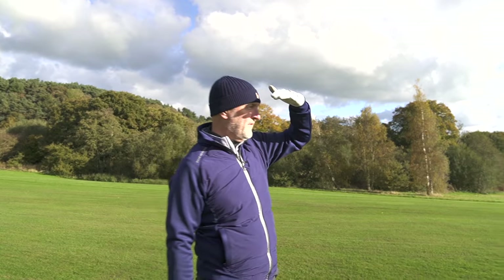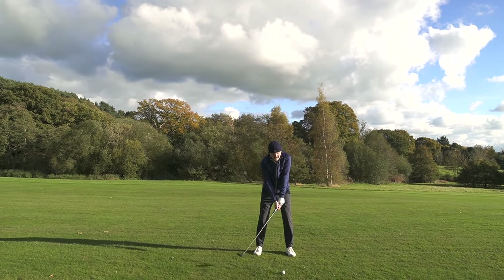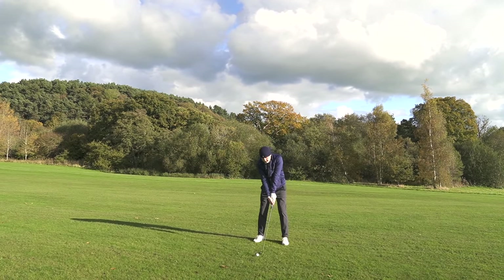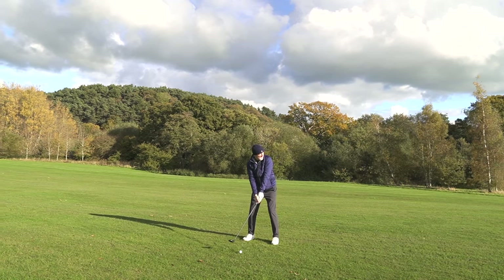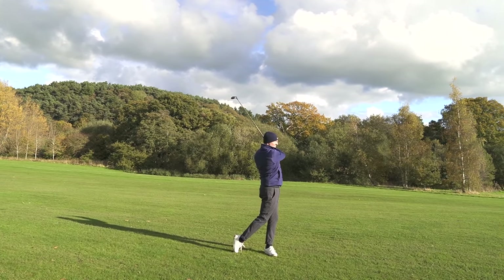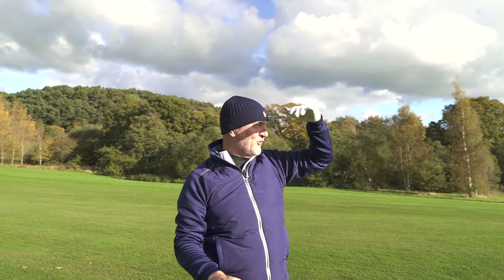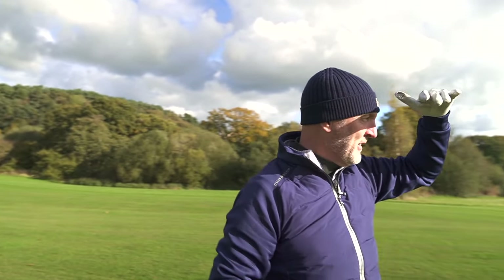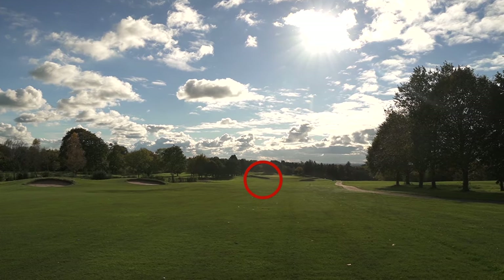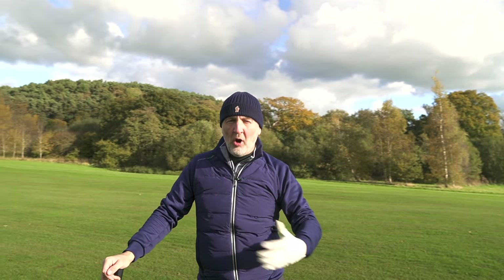First shot of the morning with a 5-wood into a par 5. It doesn't seem too bad — I can sort of get my head around it more so than I can with the driver, oddly enough, and I can't explain why that is. It just doesn't seem too bad on the 5-wood. That's a really decent shot. The sun is glaring right into us, hence the camera on the side. It just bounced and went in — front left bunker is where it pitched up.